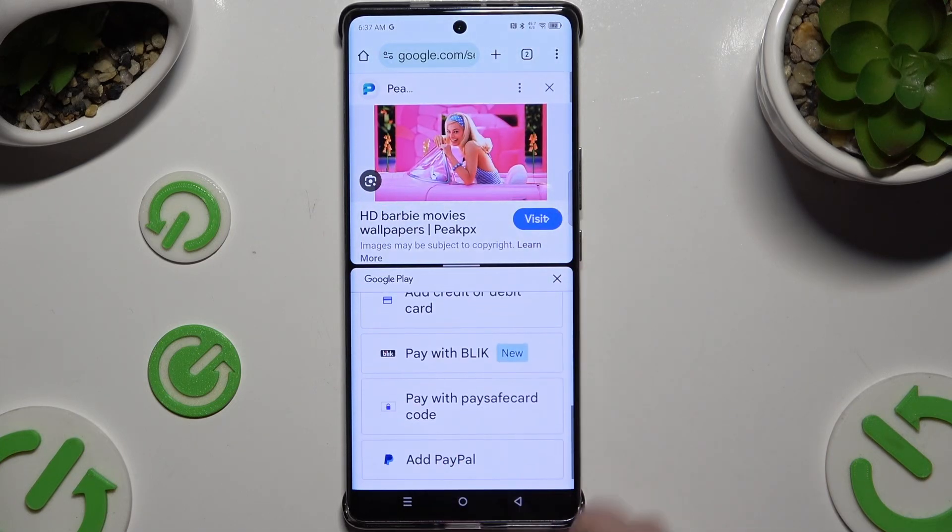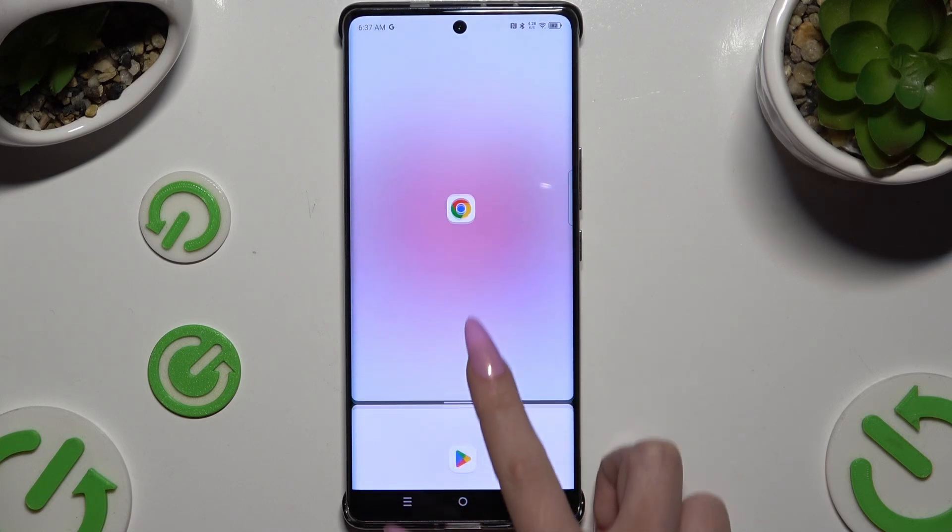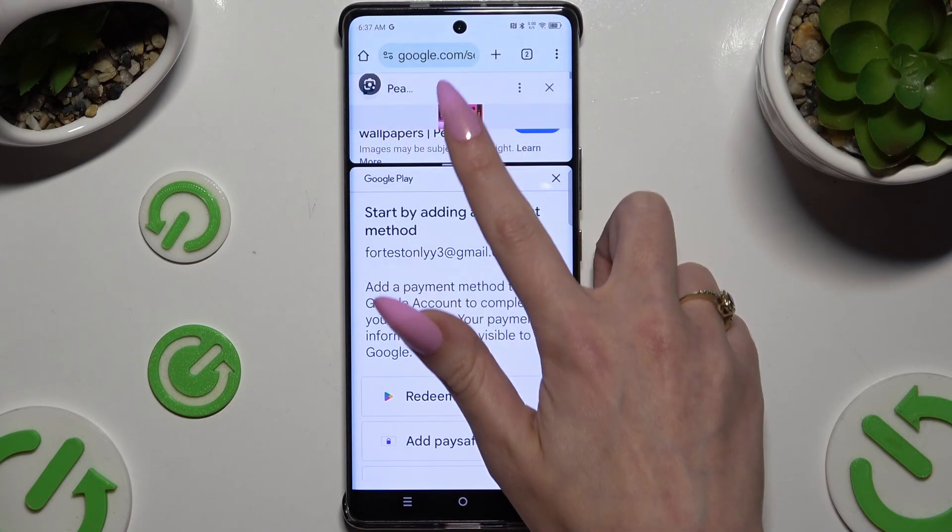If you want to go back from this mode, drag one of your apps all the way down, or all the way up, and tap on the home button.